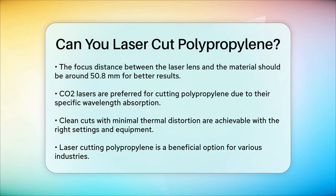In summary, yes, you can laser cut polypropylene, and it's a highly efficient and precise method. With the right settings and equipment, you can achieve smooth, burr-free cuts that are ideal for a wide range of applications. So whether you're working in healthcare, automotive, or any other industry, laser cutting polypropylene is definitely a viable and beneficial option.